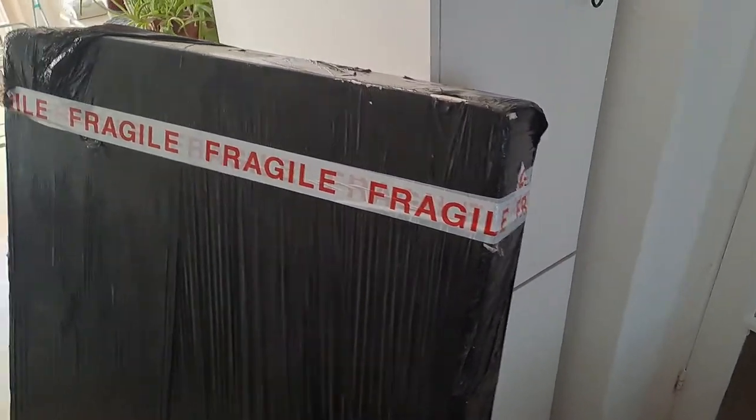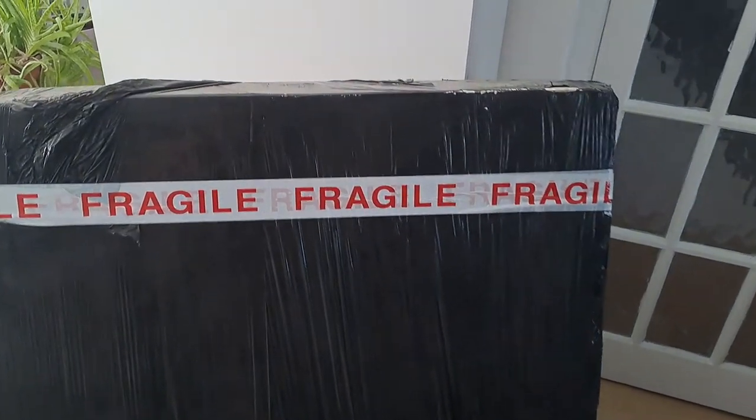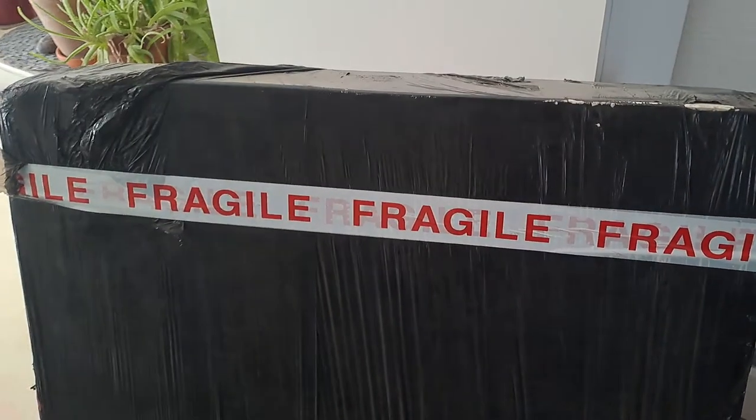Hello and welcome. I hope this is going to be an exciting video today. This is something I've been waiting for for a little while and it's finally arrived. We're going to unbox this together and talk a little bit about PRS and see where we get to.